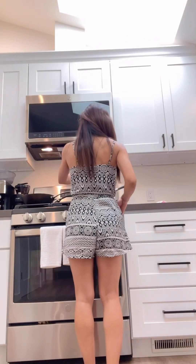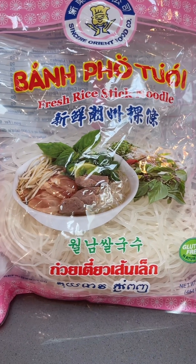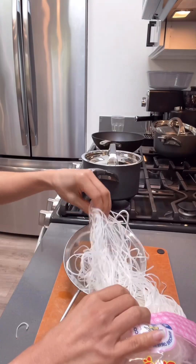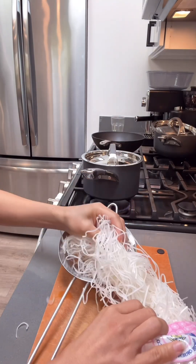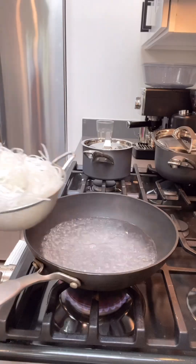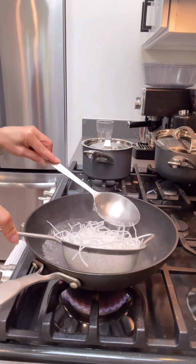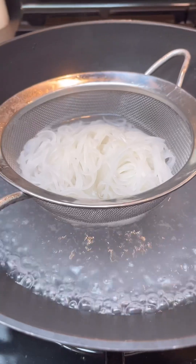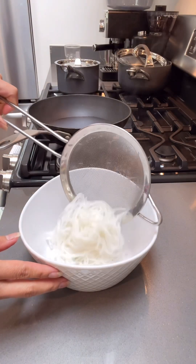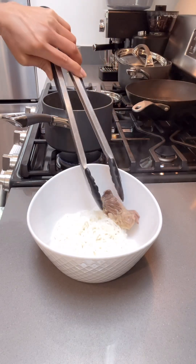Hi everyone, today I will be showing you how I make my authentic Vietnamese beef noodle soup. Separate the rice noodles and place them on a strainer so it will be easier to soften, then place in boiling water and soften for 30 to 40 seconds. Remove and place in a bowl.